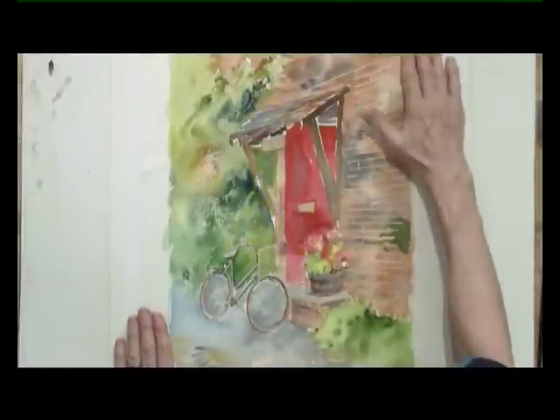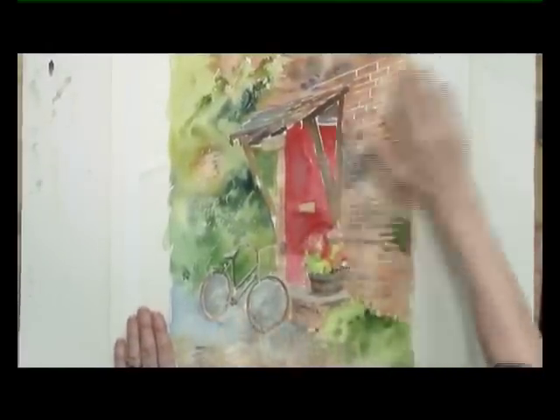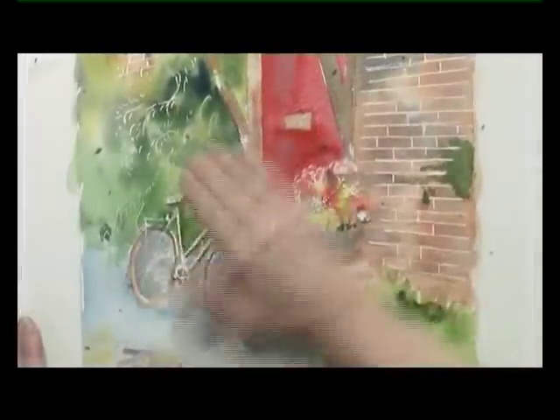Right, it's dry enough to rub off. Press hard, rub hard. There, look at that bicycle. Blow that away.